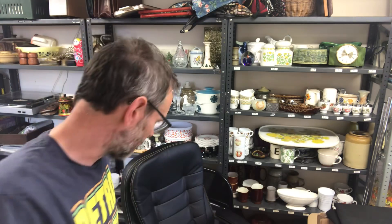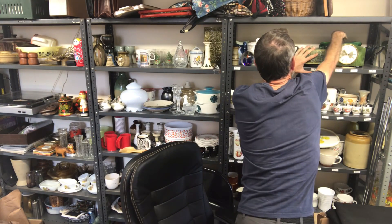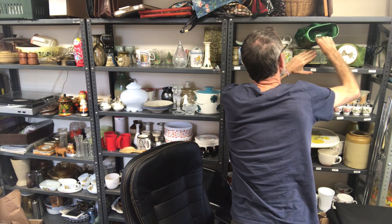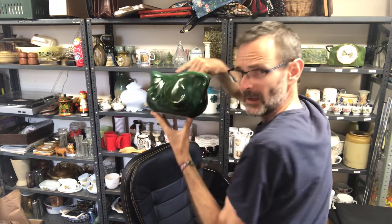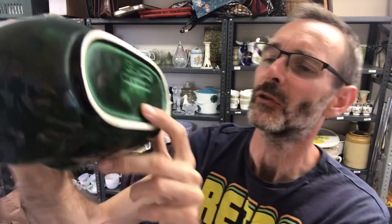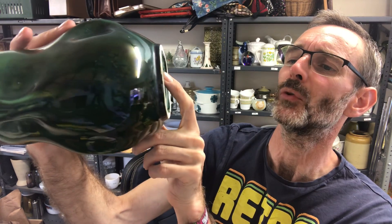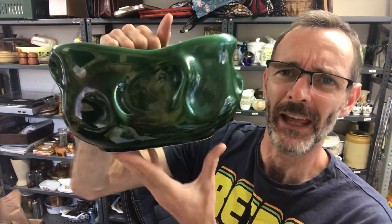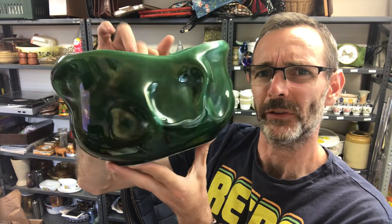There's a Silvac vase — it's in behind this clock. Let me grab it first. That's a squeeze. So it should say Silvac on it. There it does. Silvac and the model number 4648 maybe. So that's gone on Etsy and that sold for £45.